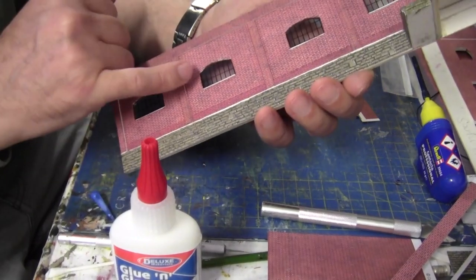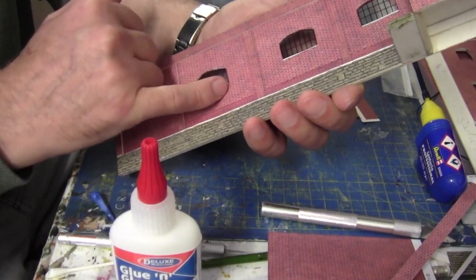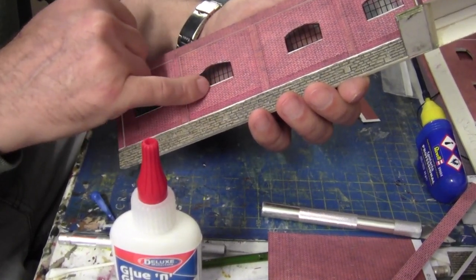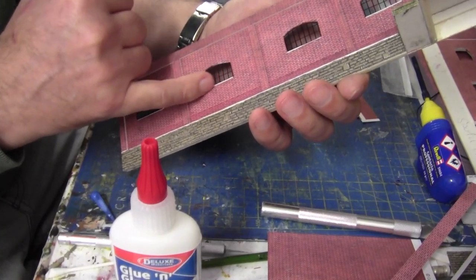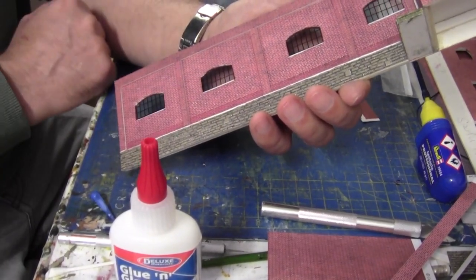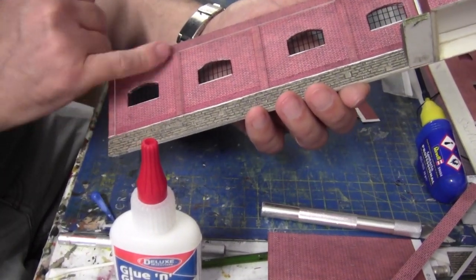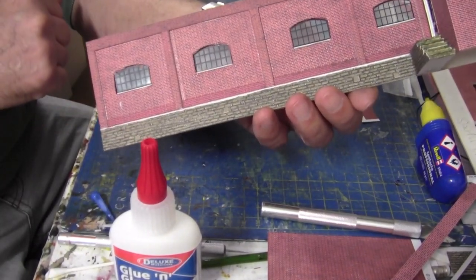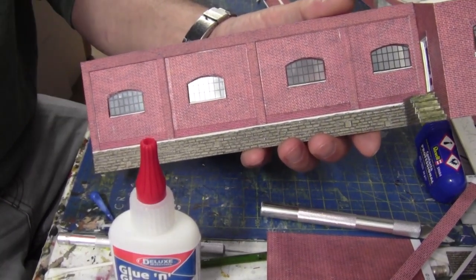The only thing holding these windows in is the way they're pressed into the card. These are quite tight-fit windows and they've only got glue on the underside of the plastic card — the UHU glue. So the next phase is to do the arches and sills, finish this wall off completely, and then start on the other wall.